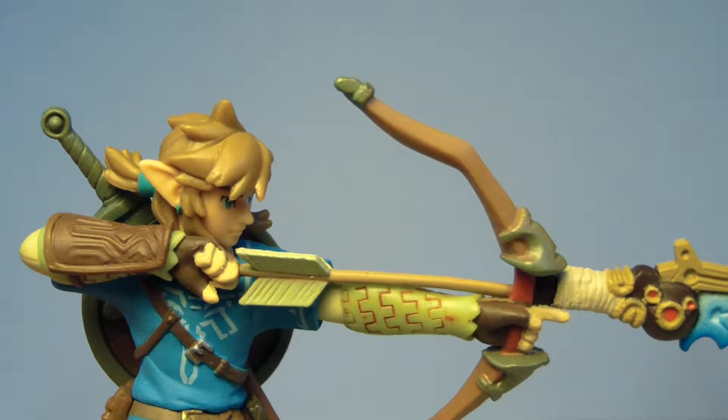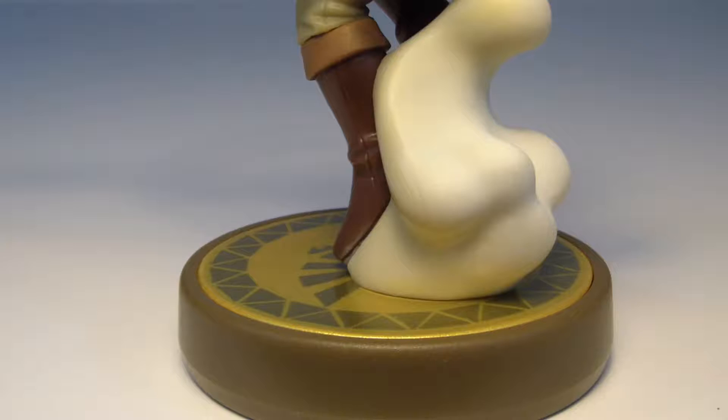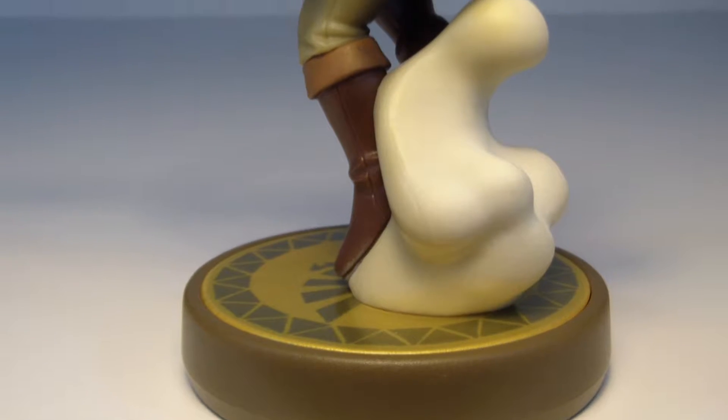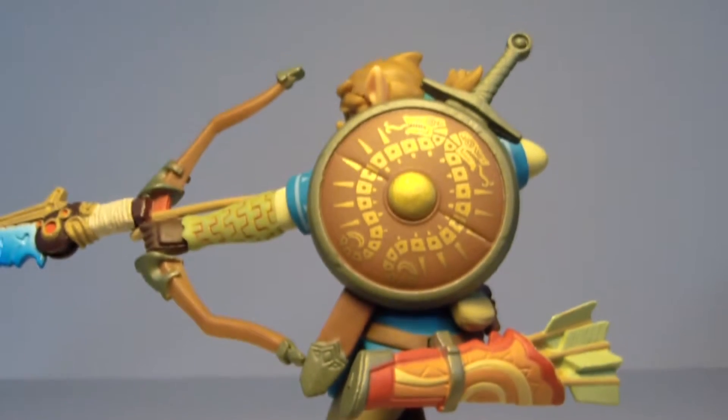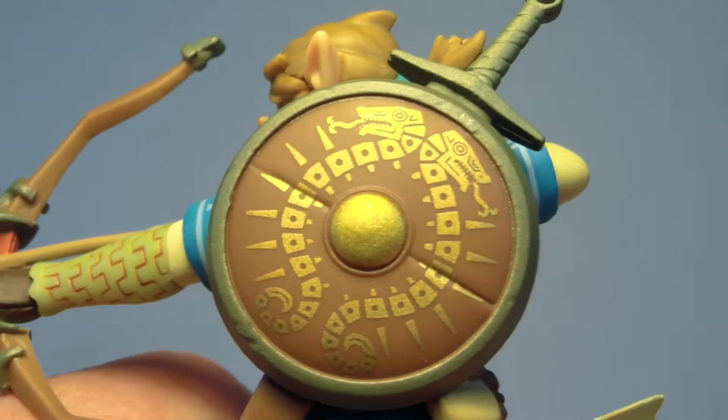Not to mention the outfit Link is wearing as well — I don't have that either. And what you don't get to see in the package is the back of him, which is really, really impressive. Check this out — look at all the details on his shield. It's so cool.